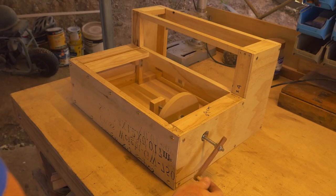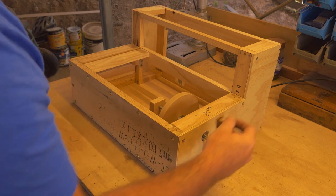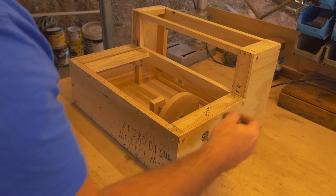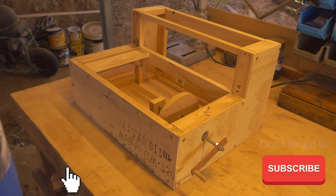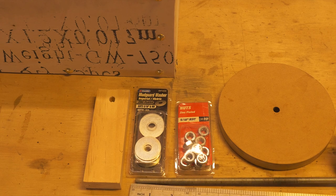This is Film Masters and on this episode we are installing the hurdy-gurdy wheel. We'll also be making a handle and it's going to look like this when we finish this tutorial, so let's get straight into it.